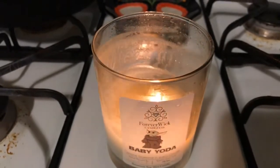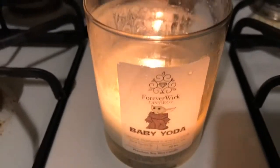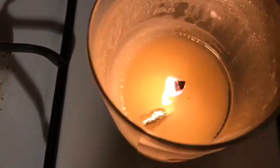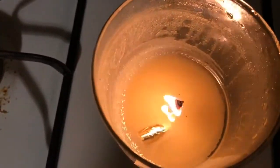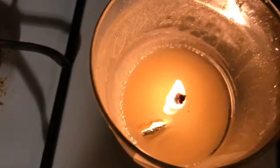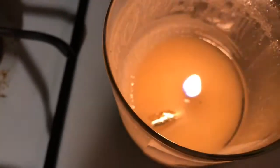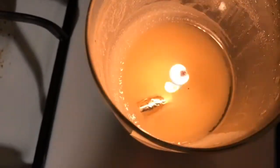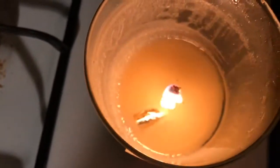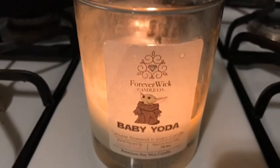We are now at hour 43 burn time of the Forever Wick Baby Yoda candle. Right there we can now see the aluminum foil with the vial containing our diamond. I'm gonna let it burn down a bit more until it's completely visible, because I don't want to disturb the wax. Probably within a few more hours it will be ready to come out.